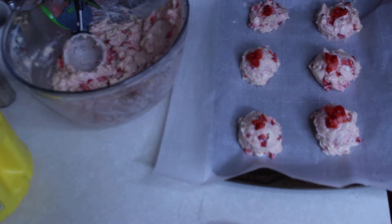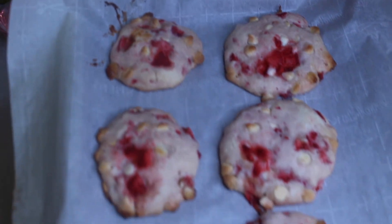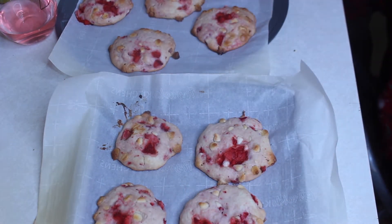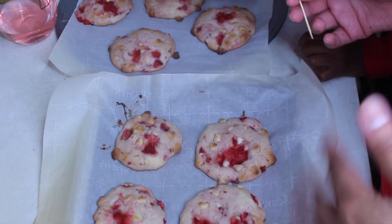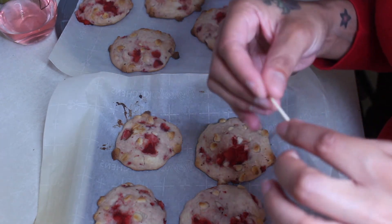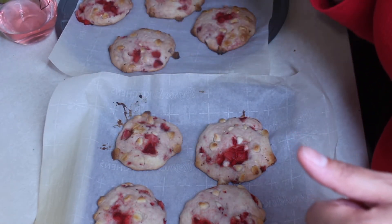Alright guys, our cookies are made and they're done. They're a little big but who cares — they're done! To make sure my cookies were done, the original video said 10 minutes, but I left them in for about 15 to 18 minutes. I took a toothpick, stuck it in the middle, it came back clean — so I know they're done.